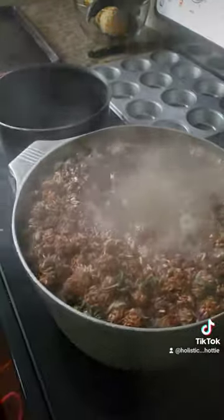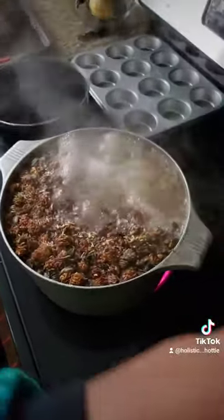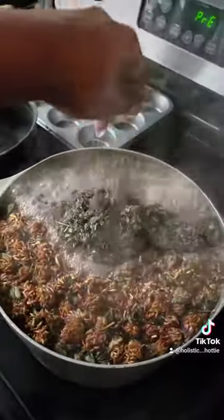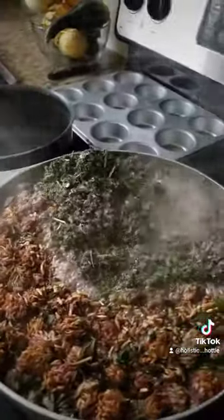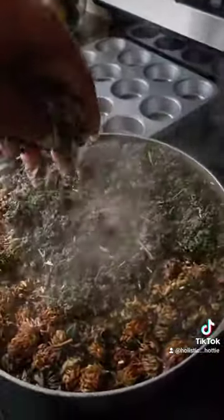I'm also going to put some raspberry leaf in it. Raspberry is good for the blood too.